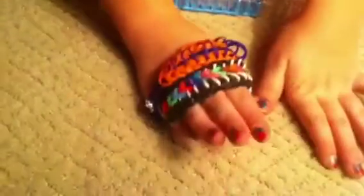Today, I'll be showing you how to make a Sailor's Pine Strap bracelet, and this is the final product. Let's get started. So you're going to take your loom, the hook, and some rubber bands.